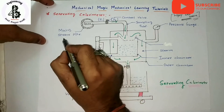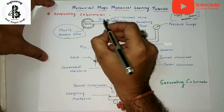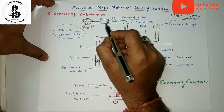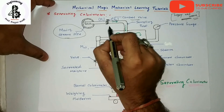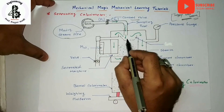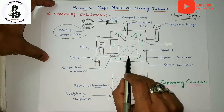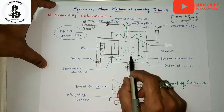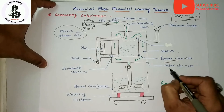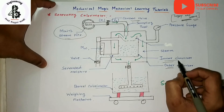As you can see in the construction, this is the main line having steam initially at pressure P1, controlled by a control valve after which a throttling process occurs. The sampling tube is inserted into an inner chamber. The separating calorimeter consists of an inner chamber and an outer chamber.